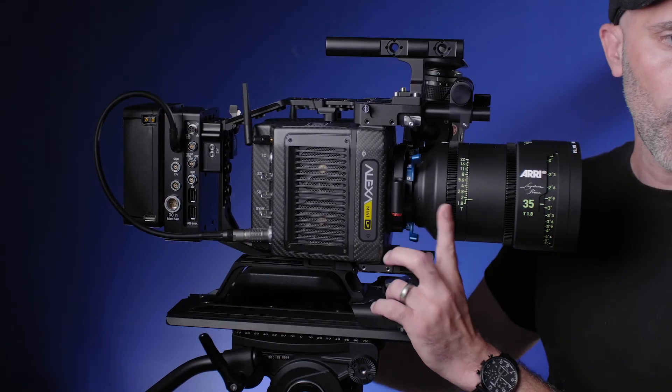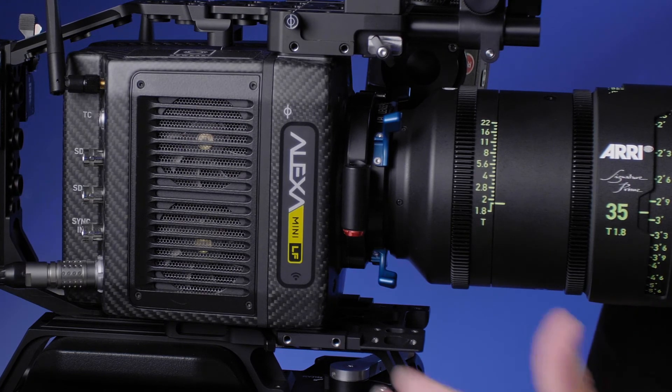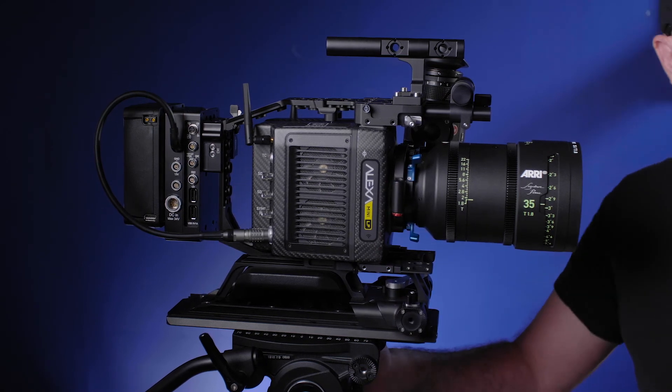Now I want to show you some of the peripherals. This is a base operating config — you could go run and gun just like this. Another great thing about the ARRI systems is they have an elbow built in which allows you to do a full FIZ — follow focus, iris, and zoom control — right there, all powered from there. You don't have to hook up any other things and it's good to go.